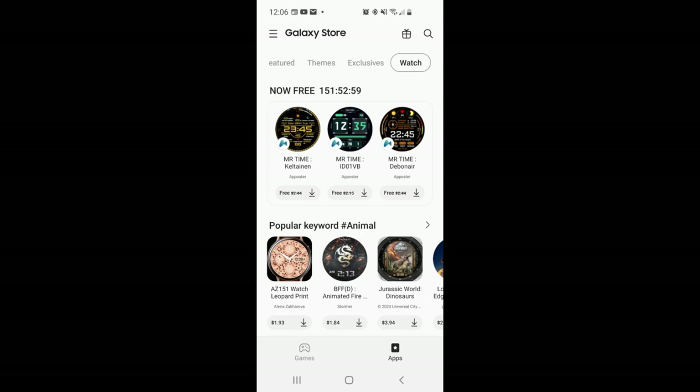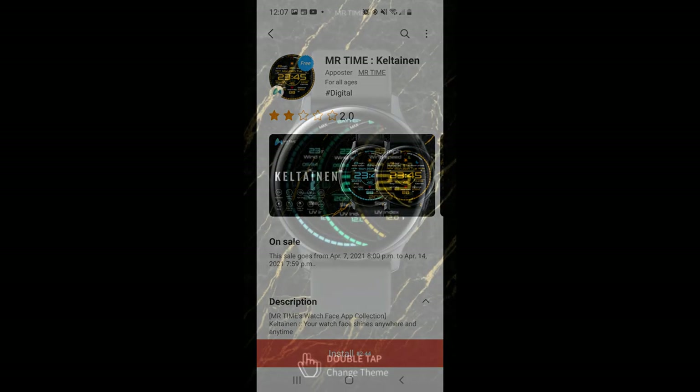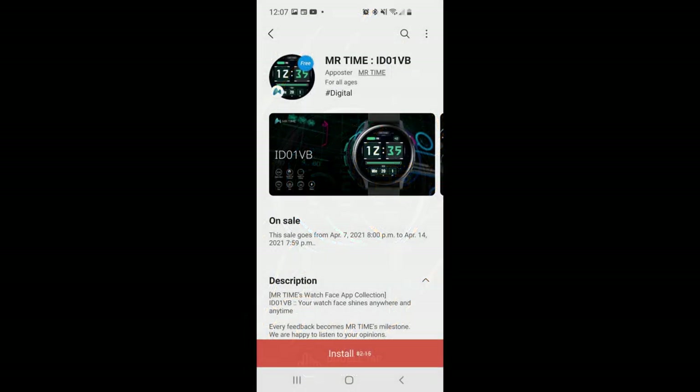Hey guys, welcome back to my channel. Happy Sunday to all of you. I hope you're all doing well and you're ready to add three more watch faces to your collection for free, because there is a limited time promotion going on right now inside the Galaxy App Store whereby you can download these all completely free, but only for the next few days.